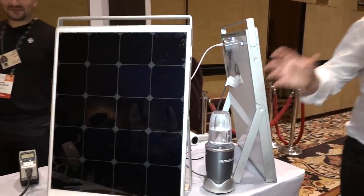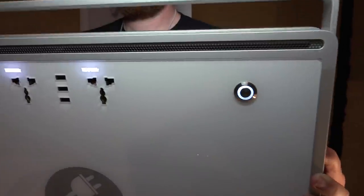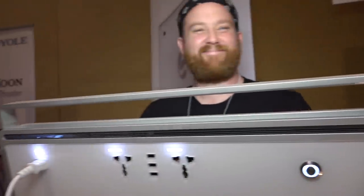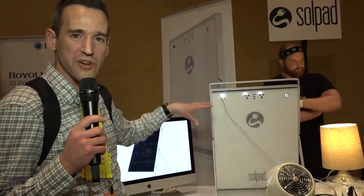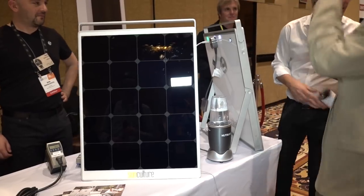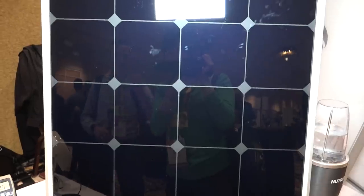Now we're looking at the SolPad. This is a self-contained solar panel, inverter, and battery. They say it's got a 600 watt-hour battery, which should be enough to power a TV or a computer. You probably get a couple of hours out of it. You can hook them up in line with each other as well. What's interesting is it has everything in one unit — no need to buy the battery, the inverter, and everything else separately. The starting price is $1,399 with pre-orders in May.